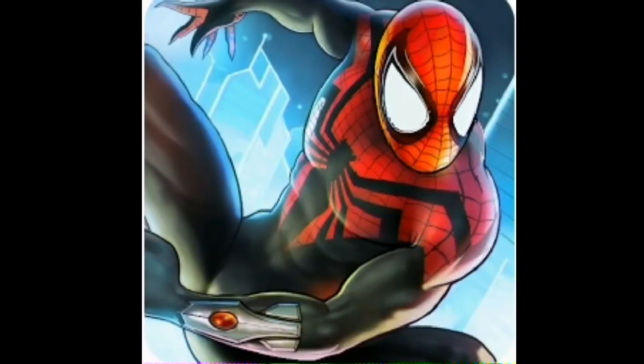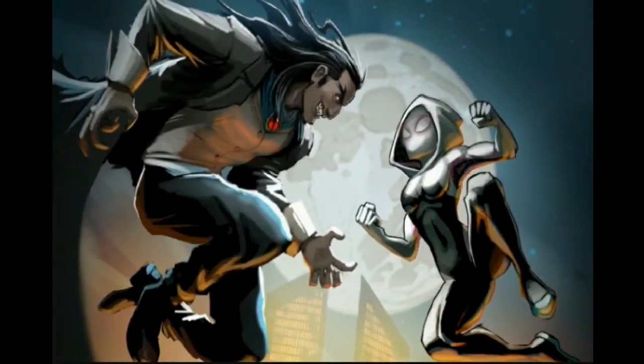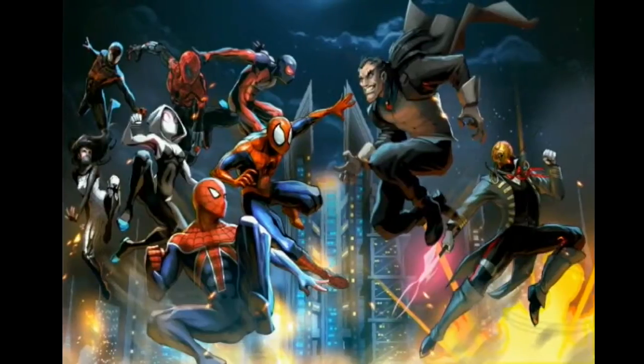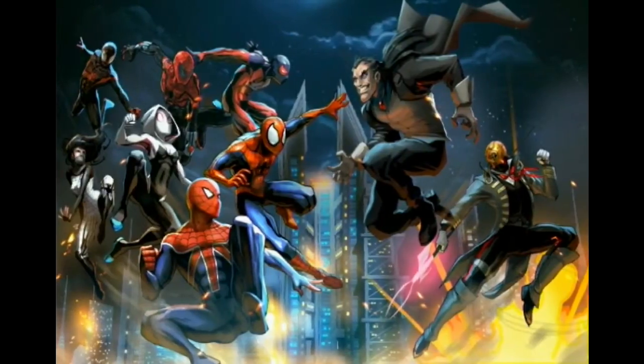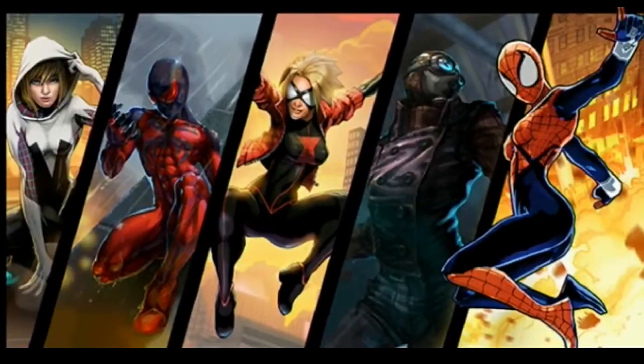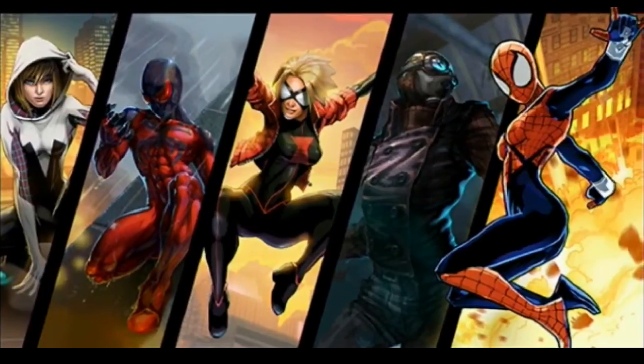This is the picture of the Spider-Man Unlimited app — download it now for free. It's made by Gameloft. Thanks for watching, and please subscribe.